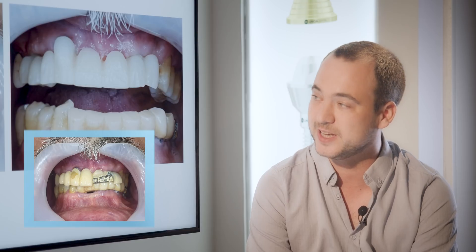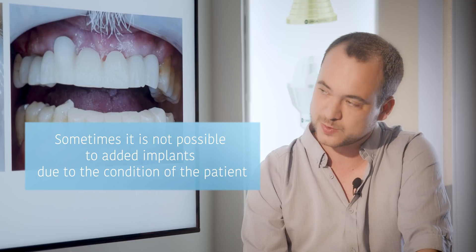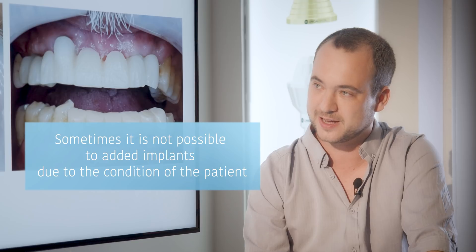Twenty years ago, he had one implant extremely buccally inclined in a very aesthetic area — you can see right there, this one — where we closed the screw channel with composite. During those 20 years it absorbed some pigmentation, and this is how it looks now. The patient was brought to us in a wheelchair. You can't add implants, you can't do anything because of his health issues.